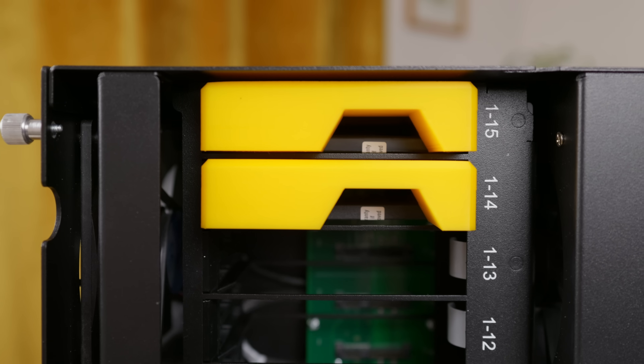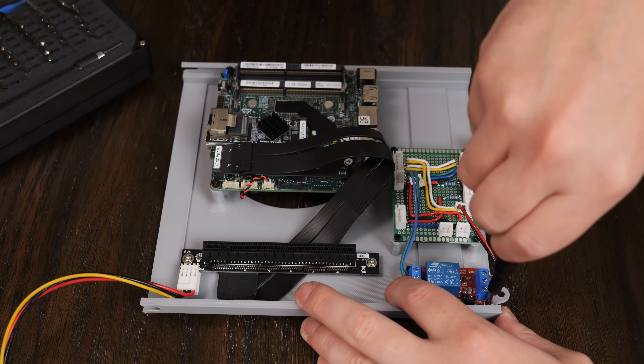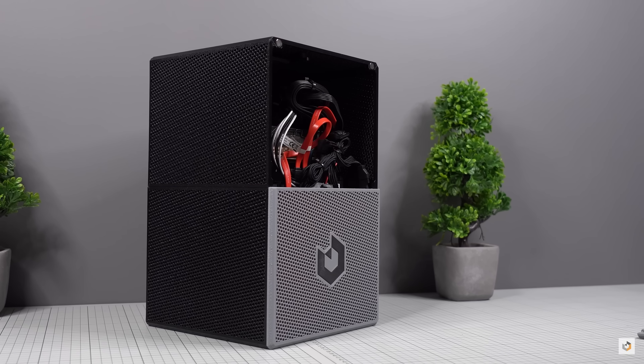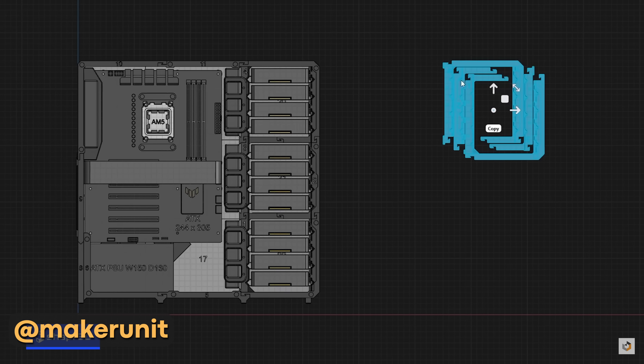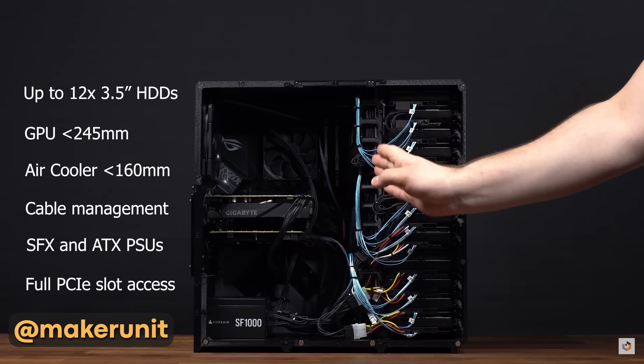I've used 3D printing to make adapters, drive cages, fan shrouds, and more. But for a while now I've really wanted to 3D print an entire NAS case. This is probably because I stumbled across a YouTube channel called Maker Unit, which I highly recommend. He creates some incredible case designs like a 12 bay full ATX NAS case. I was really tempted to print one of his designs, but felt like I might go with a bit of a safer option for my first 3D printed case.